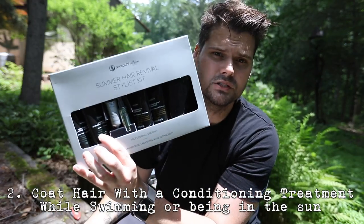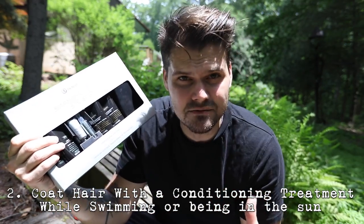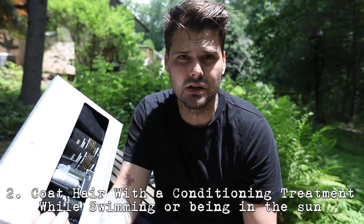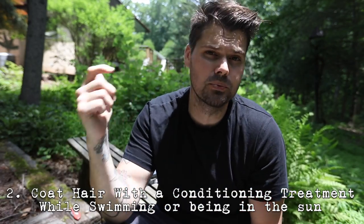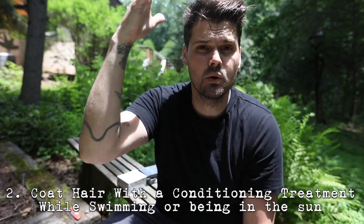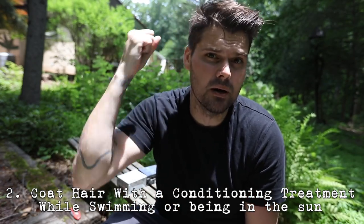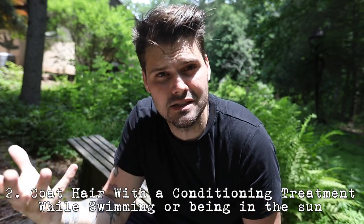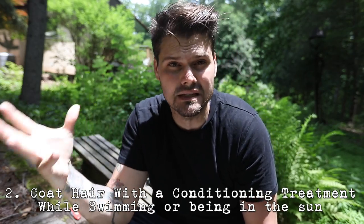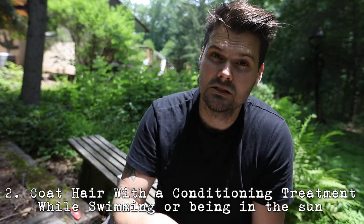Another great tip for the summer is to put in a conditioning treatment — something like the Awapui Wild Ginger keratin intensive treatment, a little more intense than a regular conditioner. Put that over your hair when you go to the pool, lake, or ocean, then put your hair up. It helps protect it because conditioner and treatments seal the cuticle down, so the bad things can't get in and you'll have healthier hair as a result.